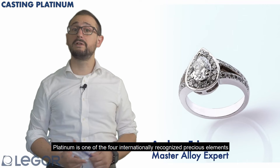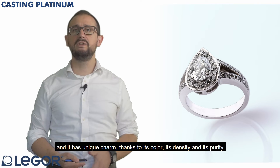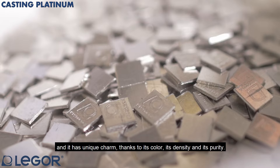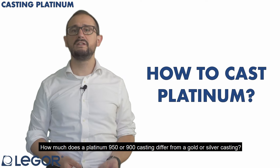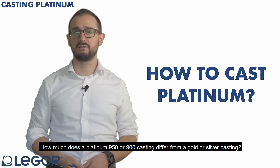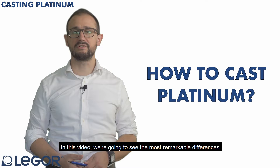Platinum is one of the four internationally recognized precious elements and it has a unique charm, thanks to its color, its density and its purity. But how to cast it properly? How much does a platinum 950 or 900 casting differ from a gold or silver casting? In this video, we are going to see the most remarkable differences.